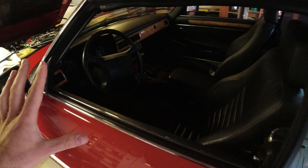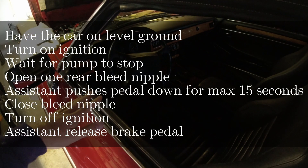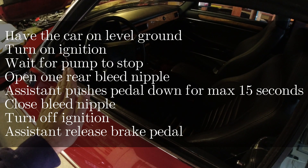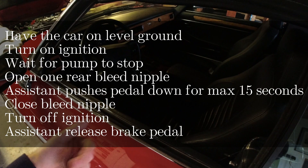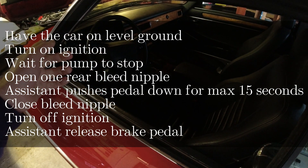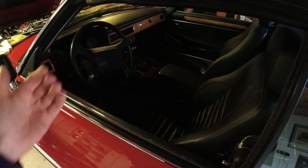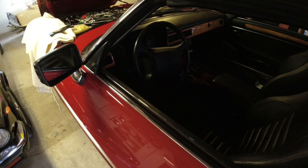Just to clarify the bleeding procedure, because it's a little odd. What you need to do is: your assistant turns on the ignition and waits for everything — lights to go off — you're not running the engine, just ignition on, wait for that pump to stop running. You open the bleed nipple in the back that you want to bleed, your assistant pushes the brake pedal down for about 15 seconds — not all the way down, partially is okay. Fluid will start to be pumped out by the pump, and you'll see air bubbles come out. After those 15 seconds, you close that nipple, your assistant turns off the ignition and then releases the brake pedal. You wait about one to two minutes for the pump to cool down so it doesn't get hot, and then you continue until you have no air in the system and move on to the next caliper.